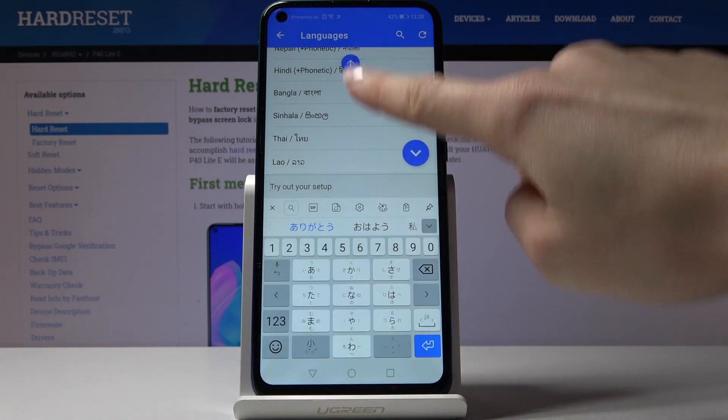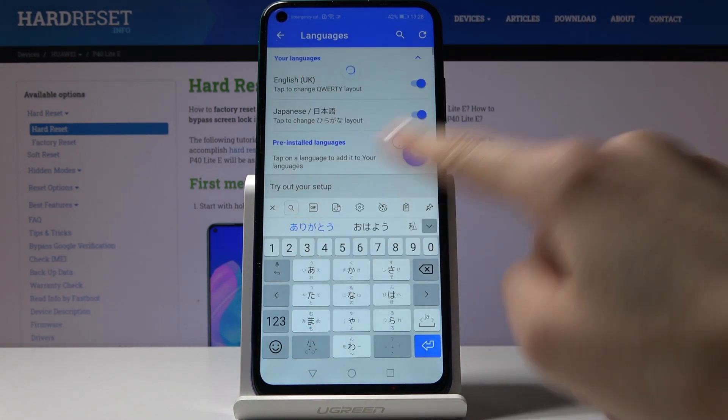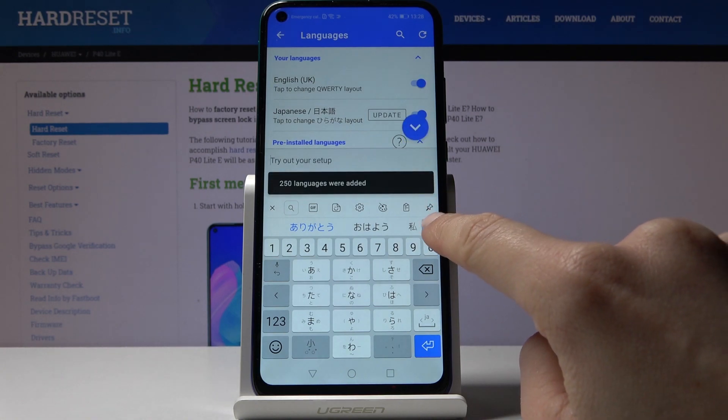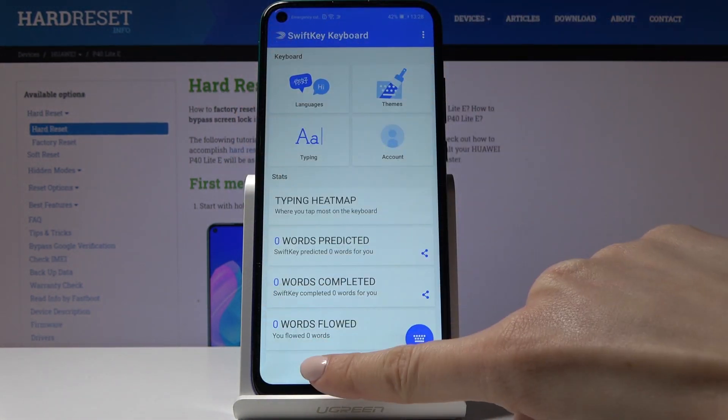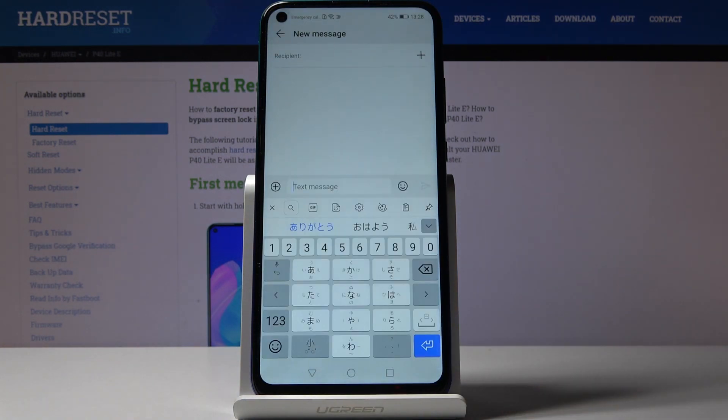Just pick the one you'd like to apply — let me choose Japanese, for example. Click on the confirmation mark to save it, and now you can deactivate English. Let's go back, and now you'll be able to see that the keyboard language has changed.